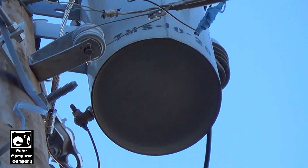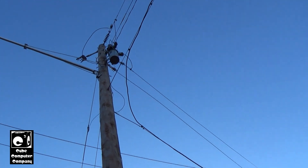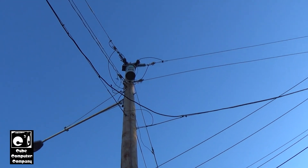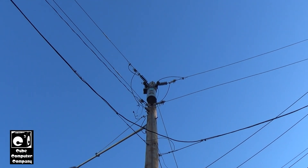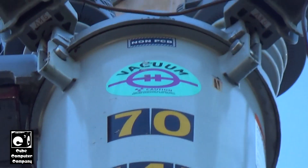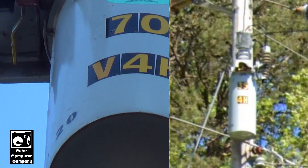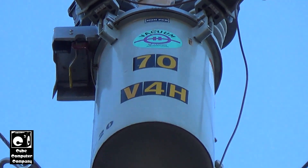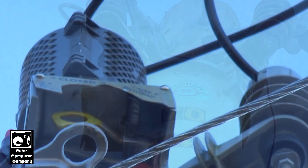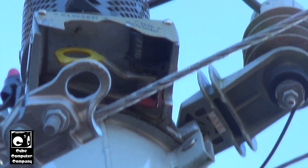You can see it was serviced in October of 2020. These things are a maintenance item — every so often they have to be serviced. With vacuum reclosers they don't require servicing as much because the vacuum interrupter prevents the oil from getting contaminated as easily. By contrast, the Type 4H has an oil interrupter where contacts are submerged in mineral oil, and anytime it operates it can contaminate the oil.